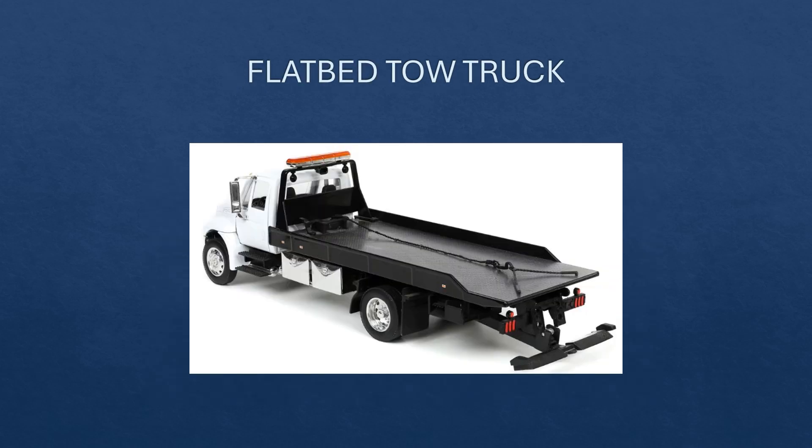So the best solution is to tow on a flatbed — the second type of tow truck. In this case, the entire car is carried on the back of the truck and held in place with chains. This is by far the safest way. It's usually quick and convenient, and you can get your vehicle to where it needs to go without any additional damage or worries. Ultimately the outcome is just better for everybody involved.